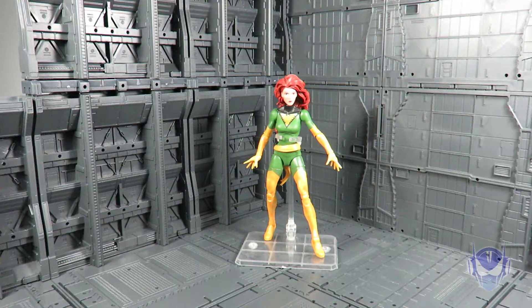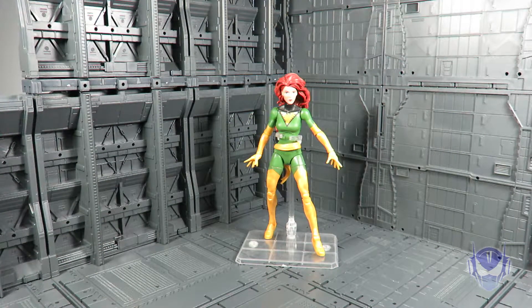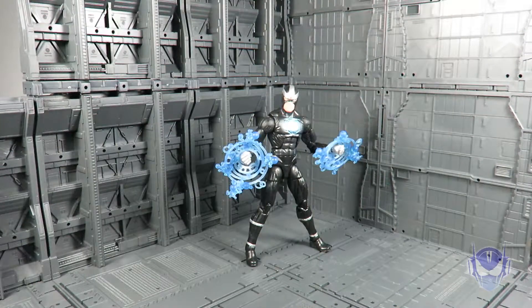With honorable mentions out of the way, here is the lowest of the low — that is Jean Gray coming in at number eight. This figure is an overall mess. I do give props to Hasbro for the clean paint apps, but the fact that this figure cannot stand at all is the most despised thing about this action figure. That alone is the fatal flaw and the reason why she is not worth being a part of this series — but that's just my opinion.